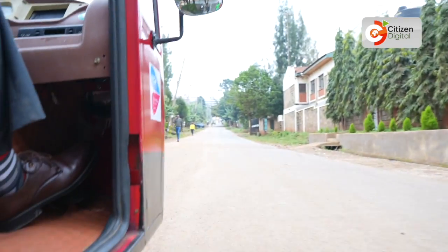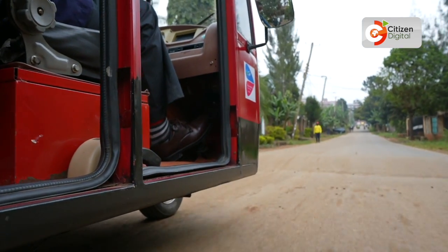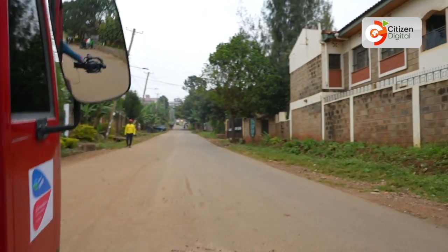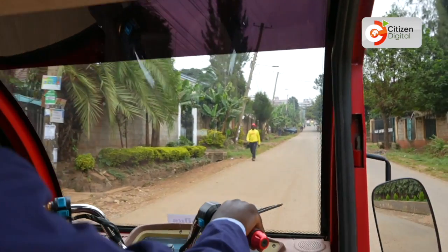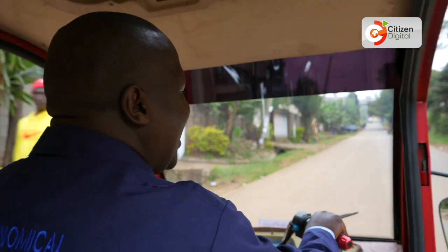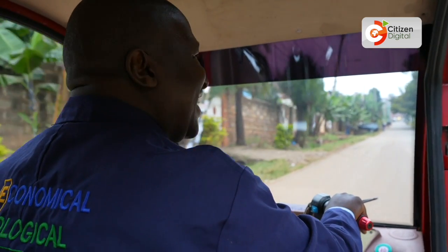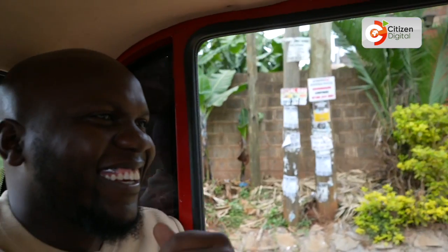We are taking a ride now. I love the fact that it's not noisy — it's supposed to be silent. And this makes it even friendly for women; you can have a woman rider also. My producer here is very happy and excited. And you see the way it's carrying the hill without struggles.